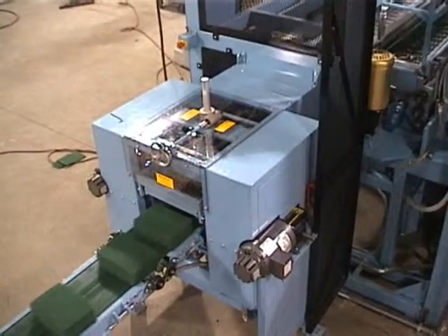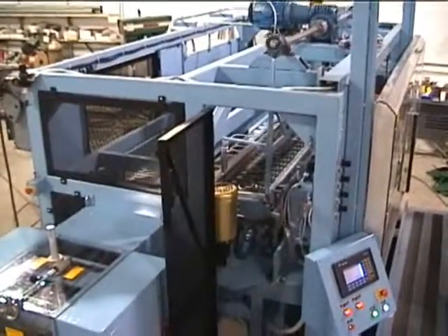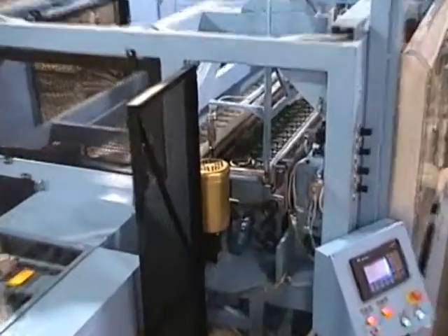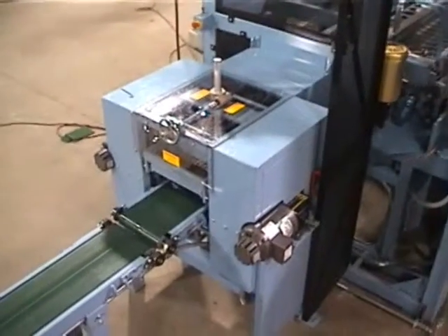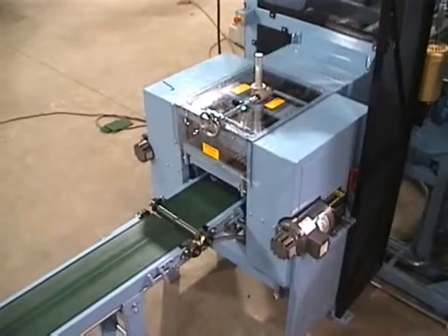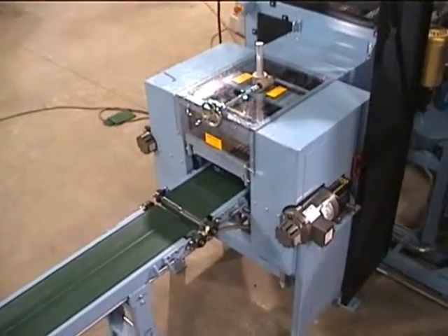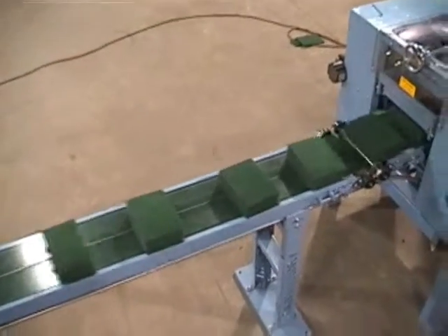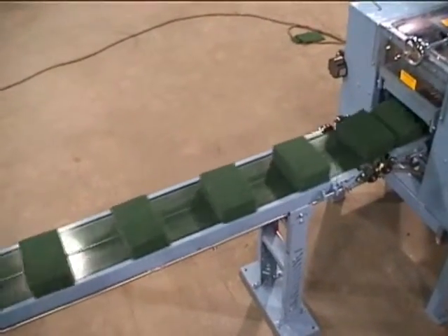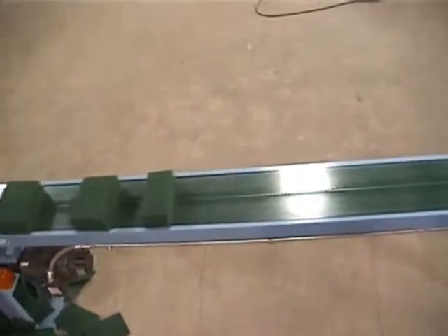You can see the back coming out here. Now it gives them separation to go into the customer's packaging system.